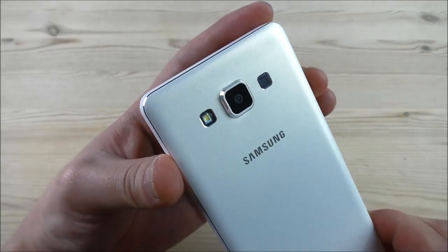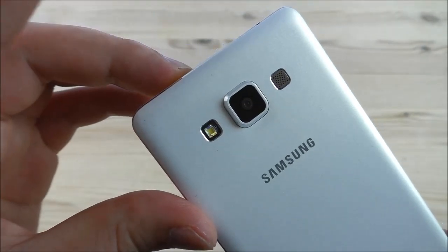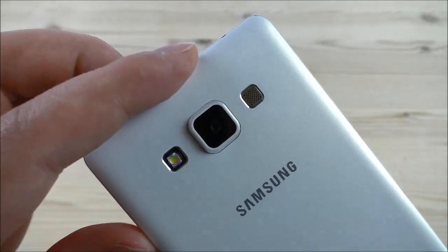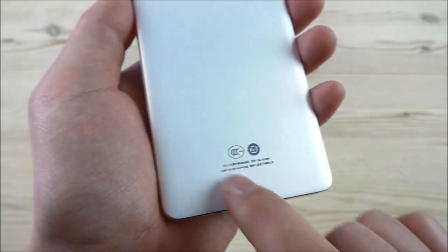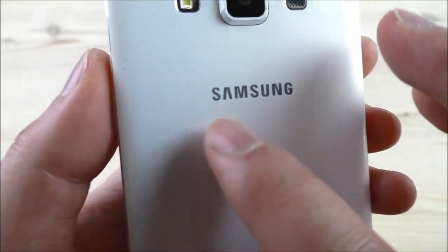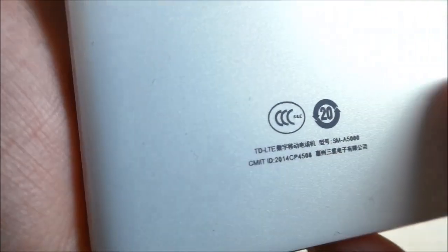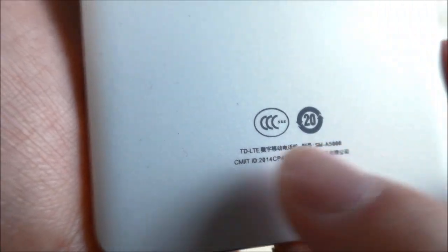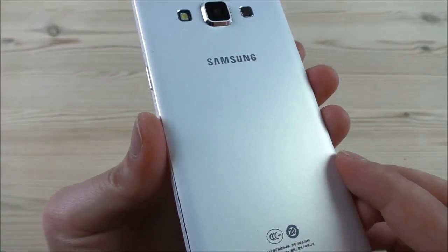On the back we find an 8 megapixel rear camera, and I believe it's interpolated to 13 megapixel. We find the LED flash and the back speaker — it's a little bit special that the speaker is placed here on the back and not at the bottom of the phone. We have the Samsung logo and some logos similar to the CE logo, and some Chinese text saying LTE, but this phone is not LTE — it only works on the 3G network.